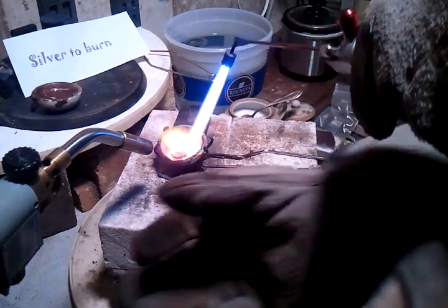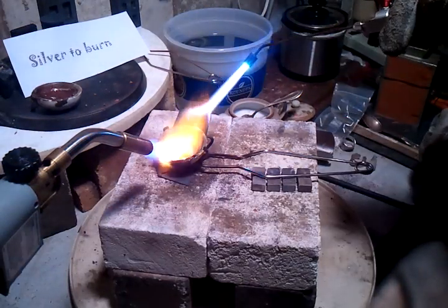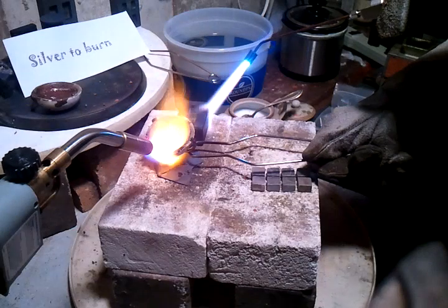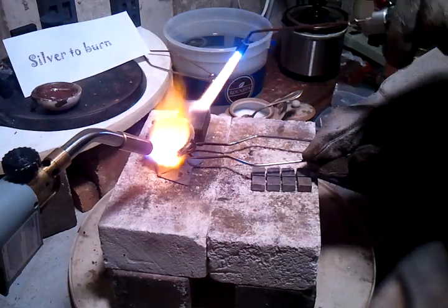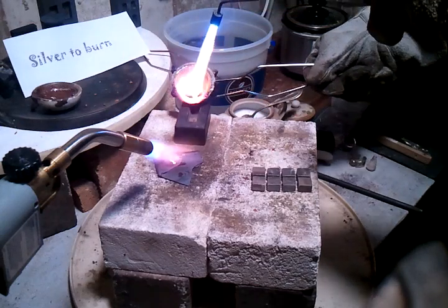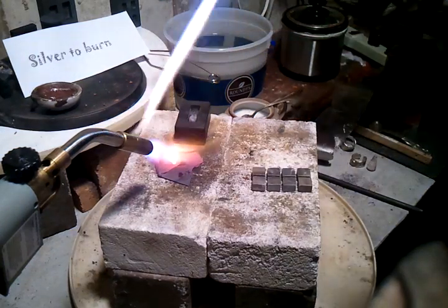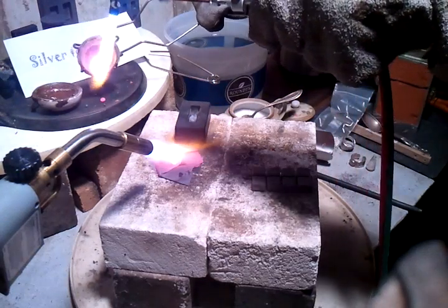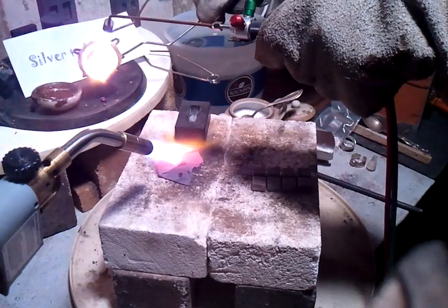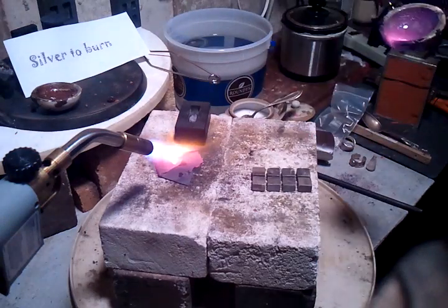Looks beautiful in there — it's nice and shiny, rolling around beautiful. I'm going to turn the other torch on again and then pour it again. All that coming out of there is all the impurities — makes it nice.